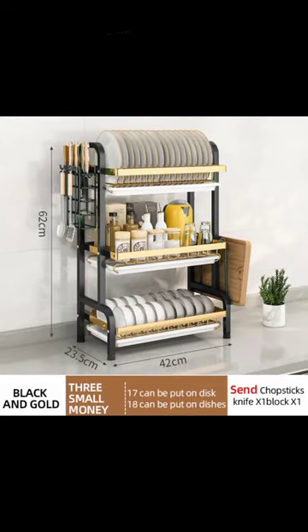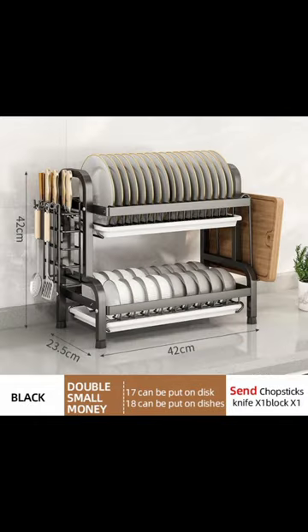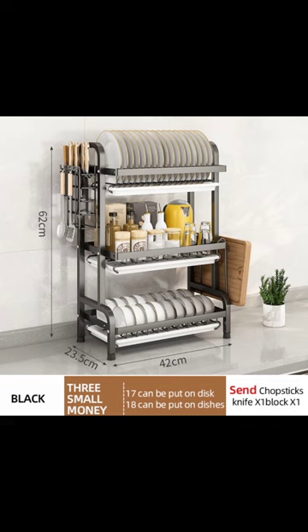Durable design — the dish drying rack is stronger and more stable with a pair of locking screws and four adjustable feet. You can adjust it to make the dish rack more stable. Each layer can load 45 pounds, providing strong load bearing.